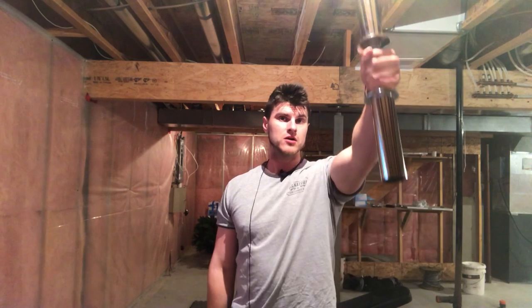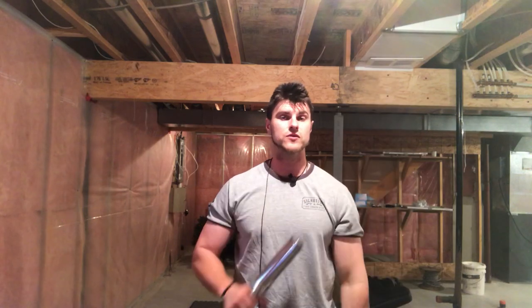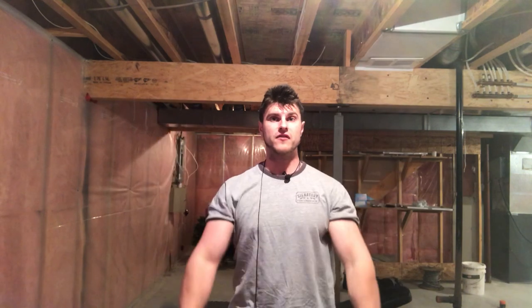When you're doing a dumbbell front raise, it's very hard to cheat — you either come up or you don't, it's as simple as that. As long as you're coming parallel with your arm, you're hitting your front delts. Dumbbell front raises are one of my favorite exercises for the front delt.